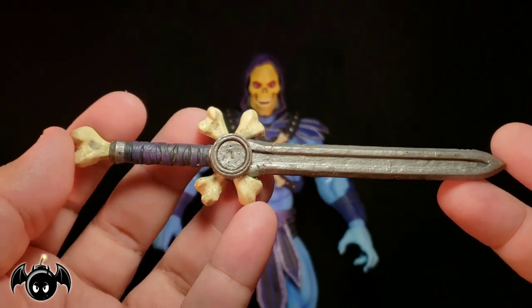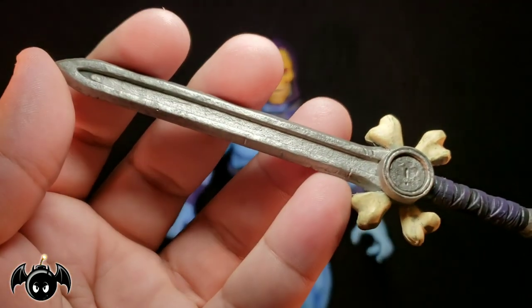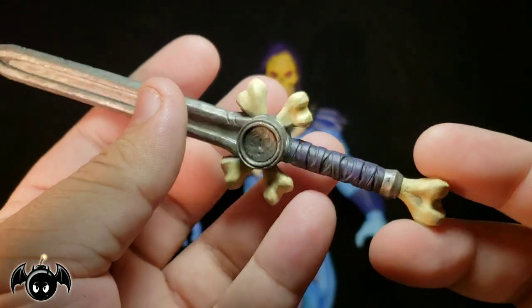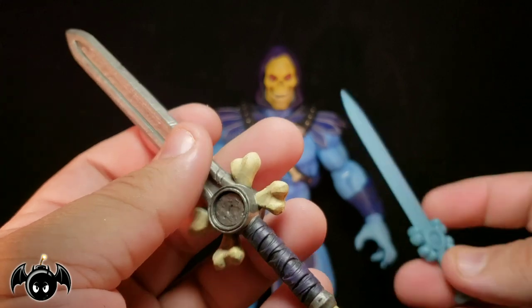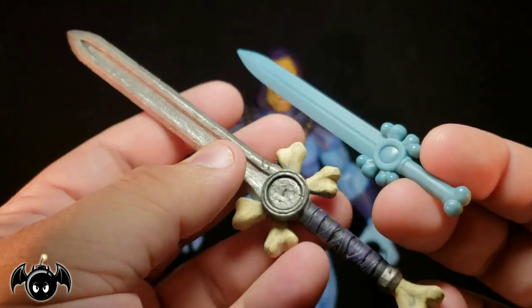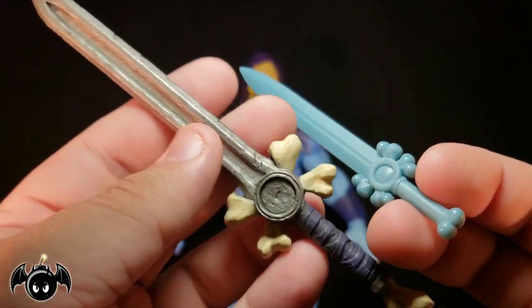We also get his crossbones sword. I've always been a big fan of this design for the sword — I just think it's really, really cool. But you can really see the intricate details of things like the blade, where you can see little nicks and scratches. The weathered paint looks so good with the wrapping on the handle. Those bones look really nice. And again, if we bring in the more filmation-like sword, we can really see the difference from the original animated series to this more updated, realistic version. It's just really cool seeing those side by side — very contrasting.